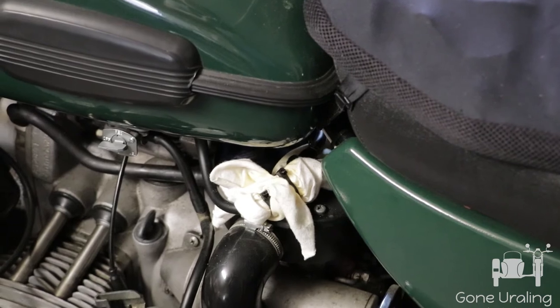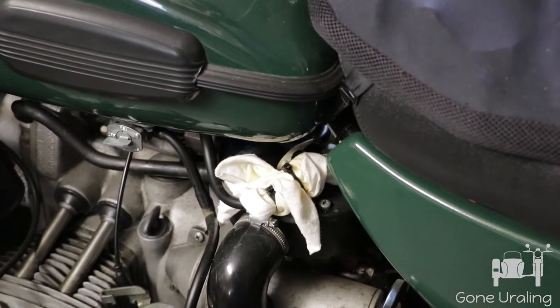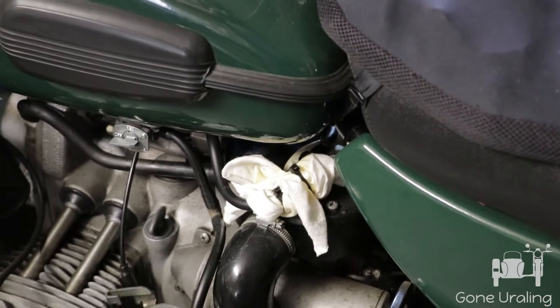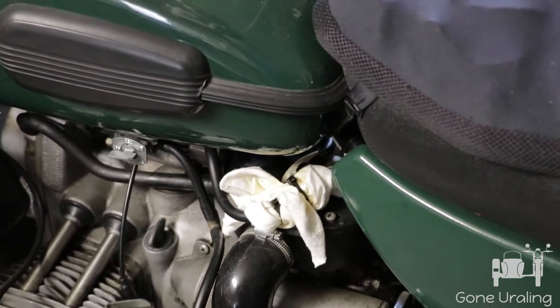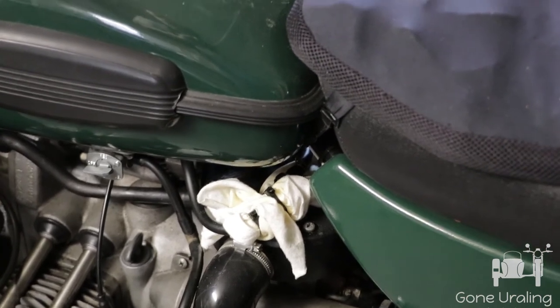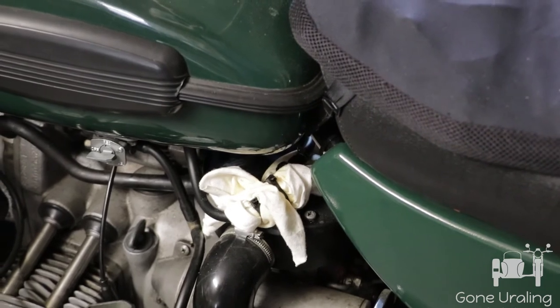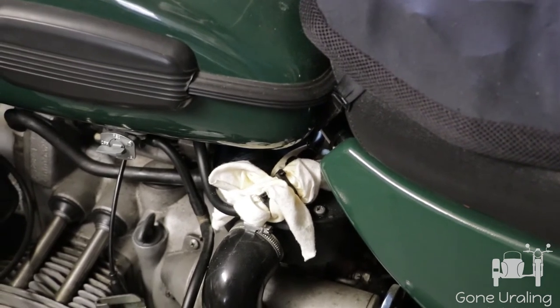I never found any puddles of gas or fuel running out, but just kept noticing that smell. I could feel the connector and it kind of felt like there may have been gasoline on it — a little bit of residue. I thought maybe that was just leftover from when we put it together, but after a couple of weeks it was still doing it.